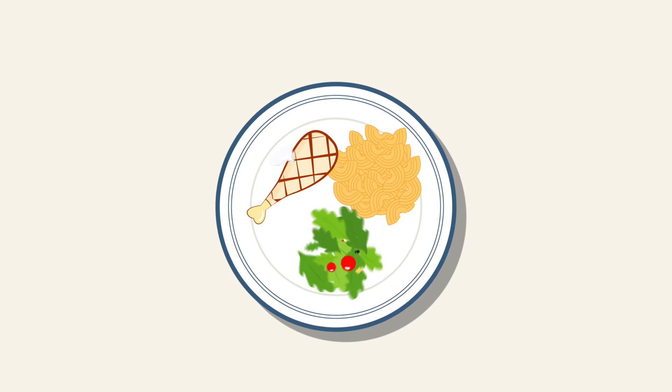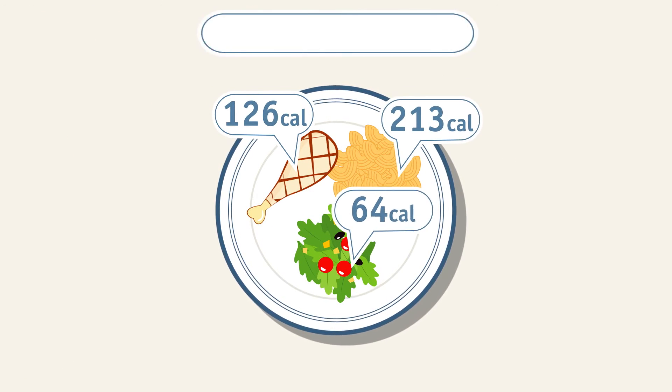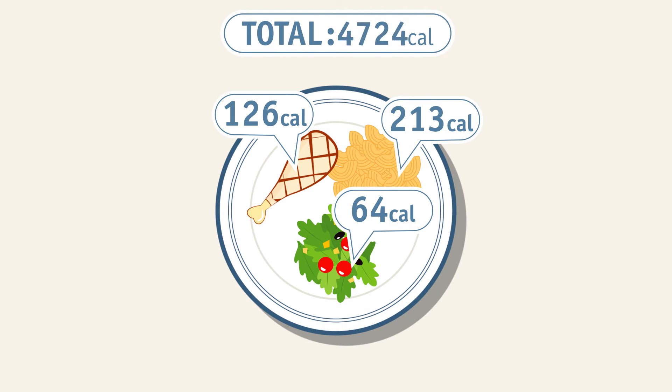These portions might seem smaller than you're used to, but cutting back on portion sizes is an important step in controlling your calorie count.